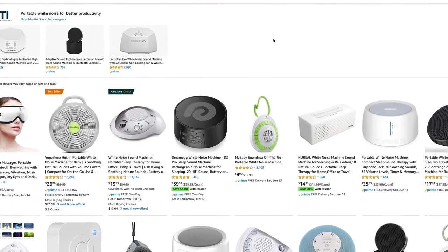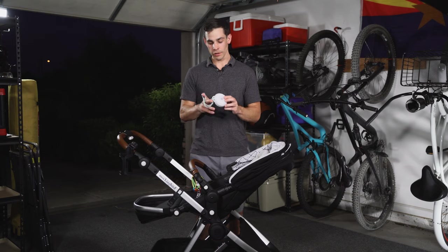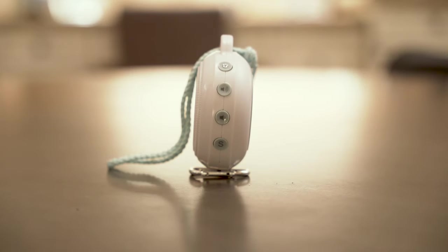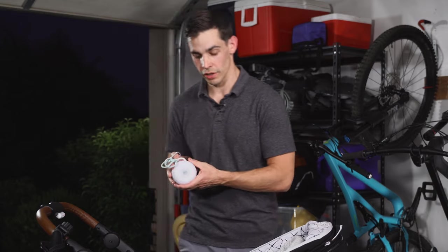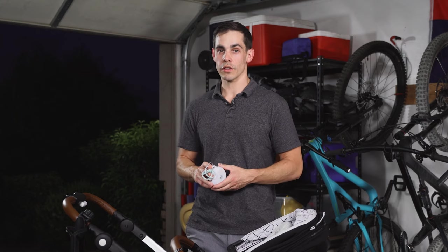Is this one three times as good as those other ones? I don't know. But what I do know is that it has great build quality, it's rechargeable, it has three different sounds, it goes really loud, and it stays charged for a really long time. This is a highly rated portable sleep machine on Amazon and I would definitely recommend it, however I would check out the other options as well.